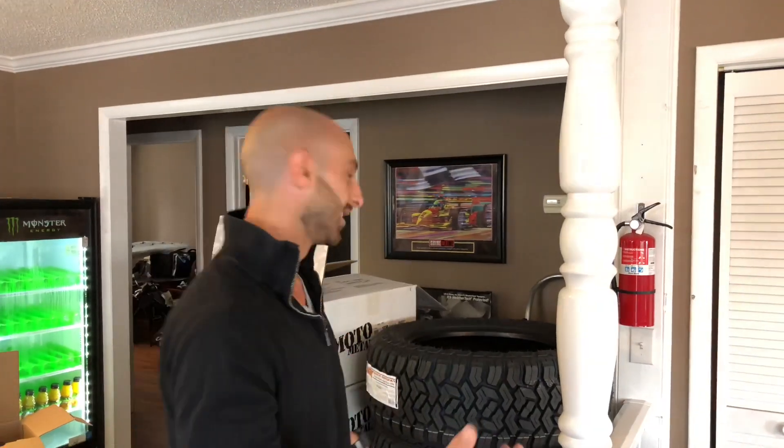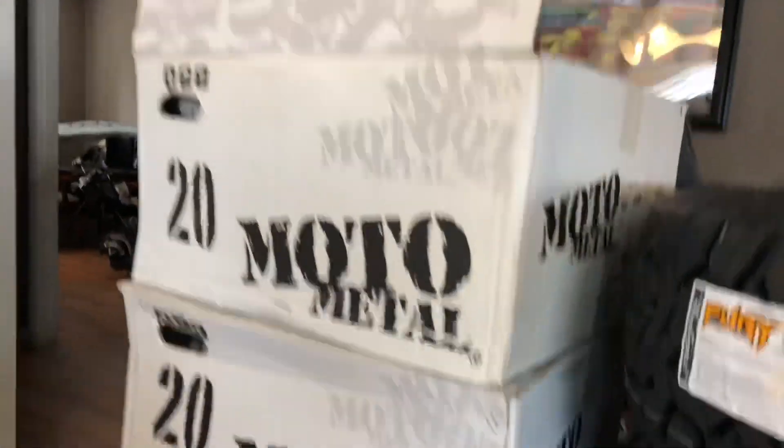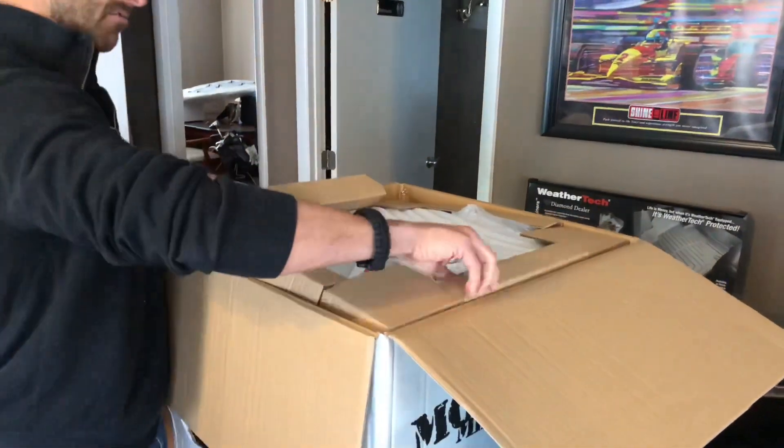Check these out, guys. This is going on my 2005 Dodge Ram 2500 SLT, 5.9 liter Cummins. This is the unboxing of the Moto Metal 985s. These are 20 by 10 chrome wheels. Really, really aggressive look.